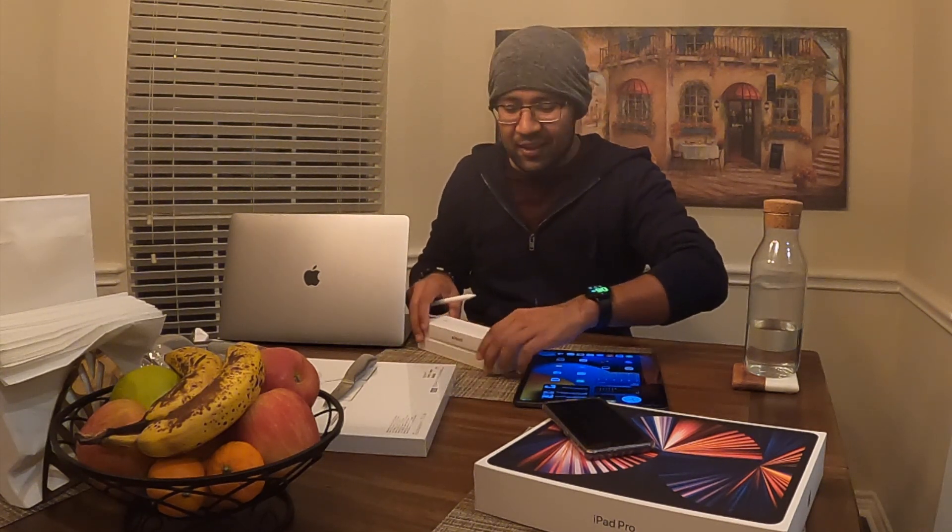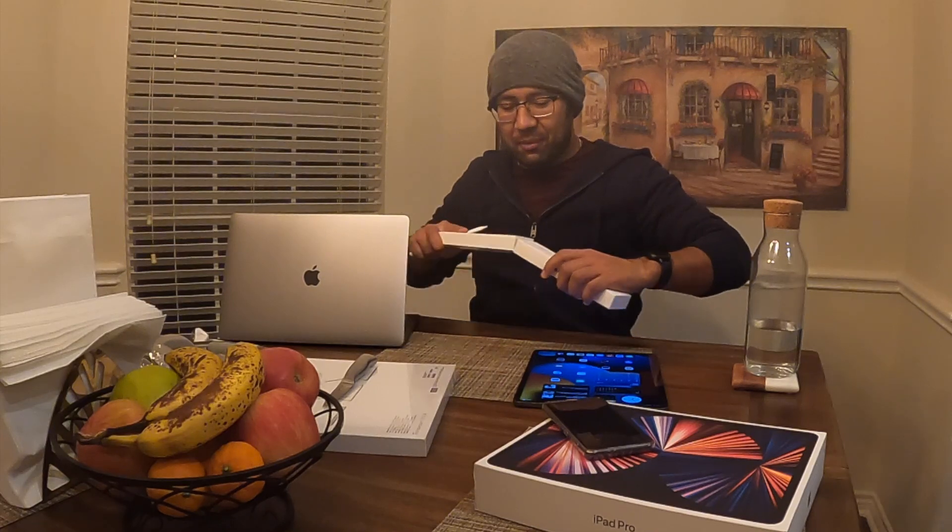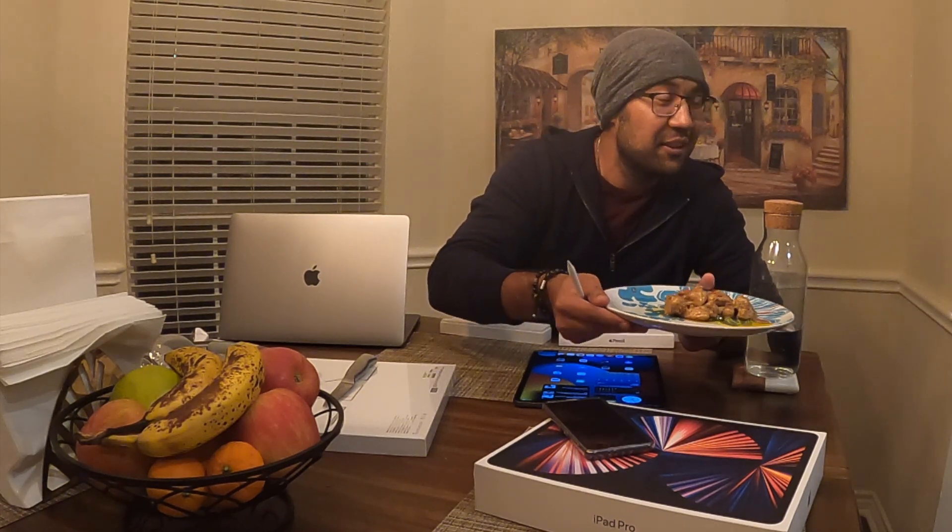Oh wow — my wife just made this very awesome creamy chicken dish and it smells delicious! I'm definitely going to have to try it right after the unboxing video. Thank you!